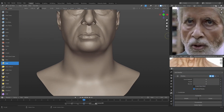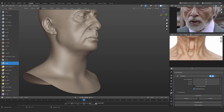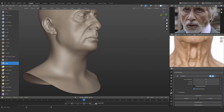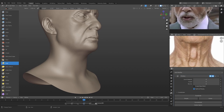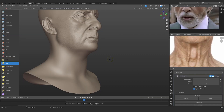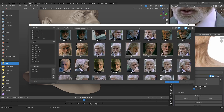We are going to start working on the neck. I've added a reference I found online, and we're just going to try and get some of these details from it. The neck is not really going to be that important because it won't be visible under all the hair, which is why I'm not going to spend that much time on it.